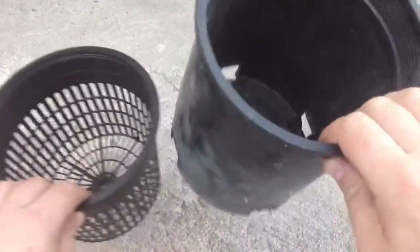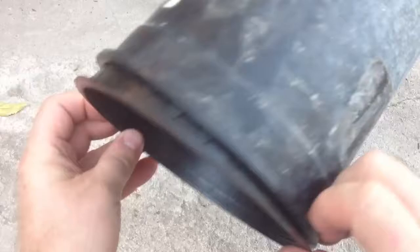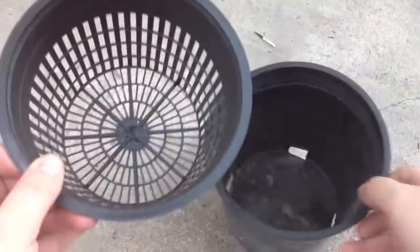Here are the stars of our show — the 1 gallon nursery pot and the 6 inch net pot. As you can see, that net pot just isn't going to fit in the nursery pot, so we'll start our modifications with it.